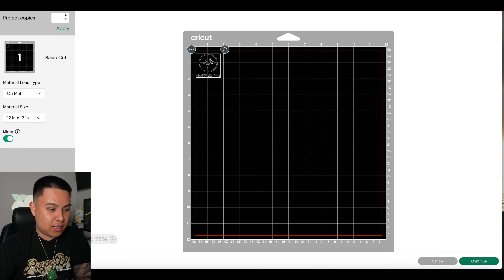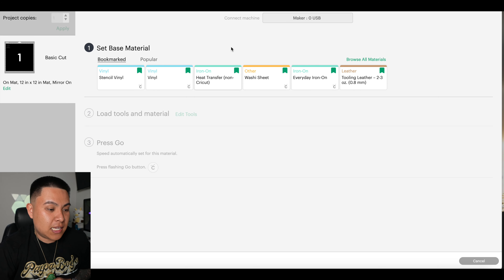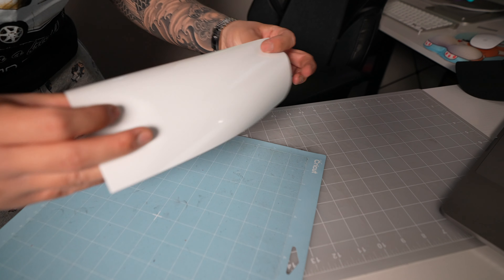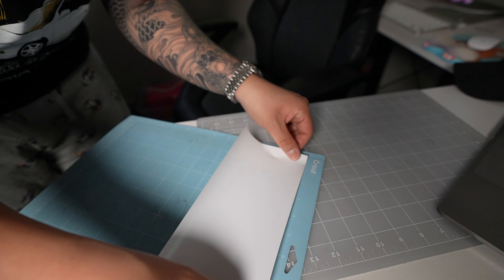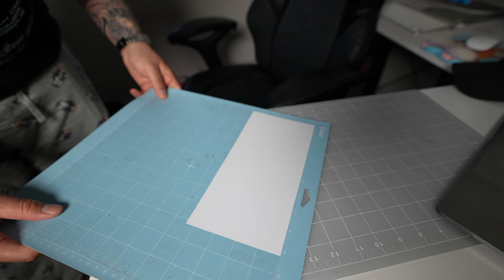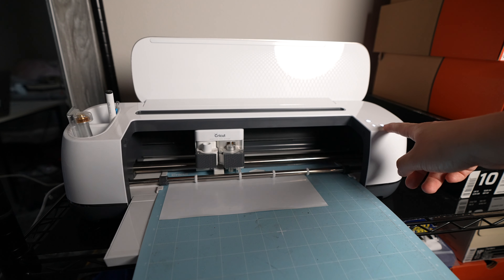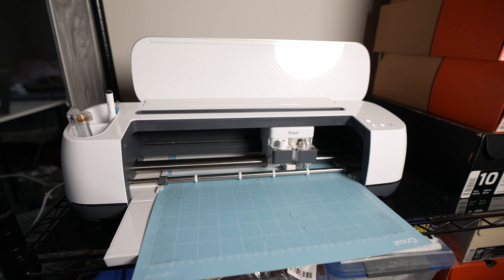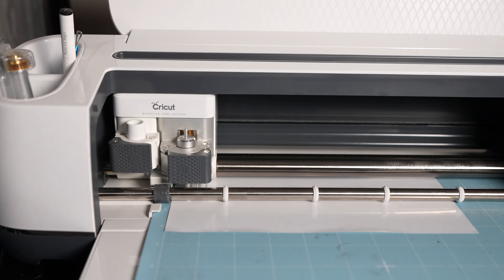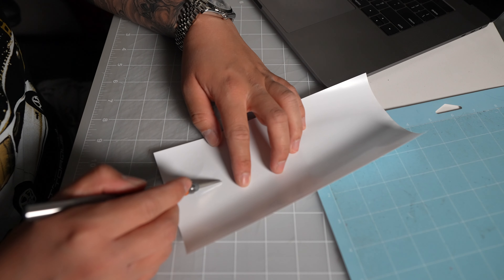It'll look backwards on the computer but it will print properly. Hit 'Continue,' make sure everything is connected, click 'Heat Transfer,' and load the machine. I'm working with glow-in-the-dark transfer today. When placing the material on the cutting mat, make sure the shiny side is touching the mat. Line it up — the mat is sticky so it holds the material in place. Load it into the machine, click the button on the left to load the sheet, and once the Cricut logo starts blinking, click it and it will cut your design.